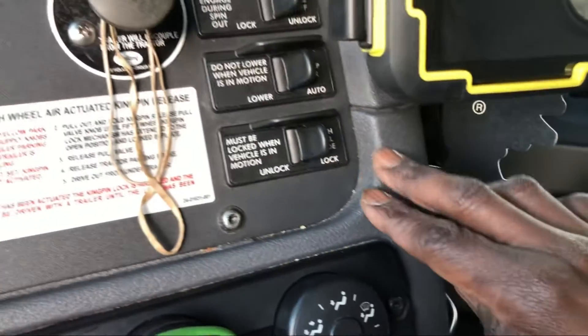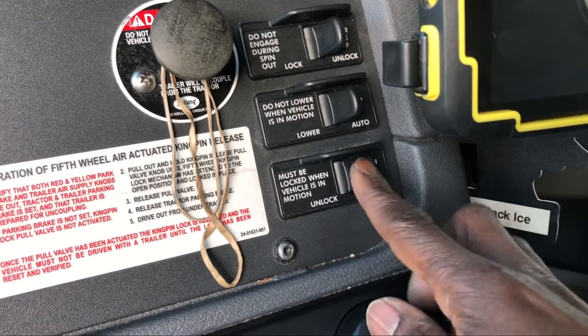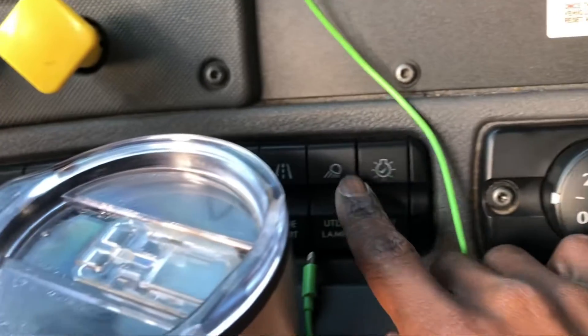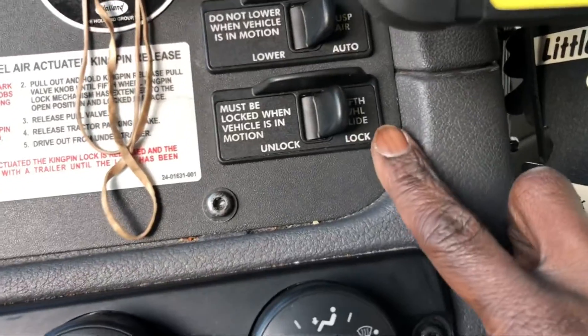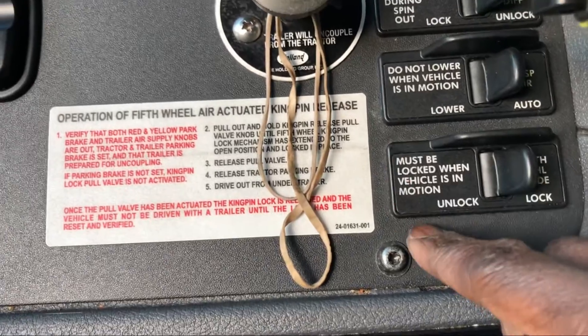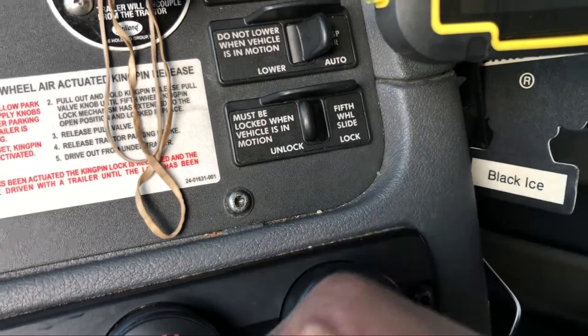If you need more information about adjusting your weight, I made another video on that — I'll put a link in the description below or on the screen. Now, right here in my vehicle — different vehicles may be different, some trucks may have a button you have to press — but for this particular truck, my fifth wheel switch says right there. On your truck it should say something like 'fifth wheel lock' and 'unlock.'